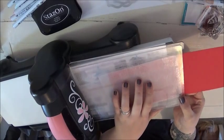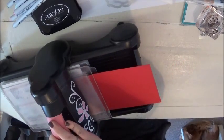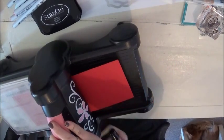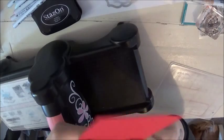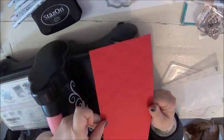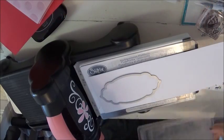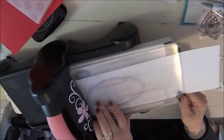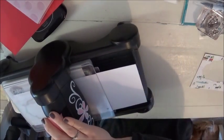Here I'm using my large dots embossing folder to emboss my Real Red card base. While my Big Shot was out I did everything I needed to with it. I did my embossing and then moved on to cutting. I cut out two white hillside border pieces to use as a snow bank for my scene.